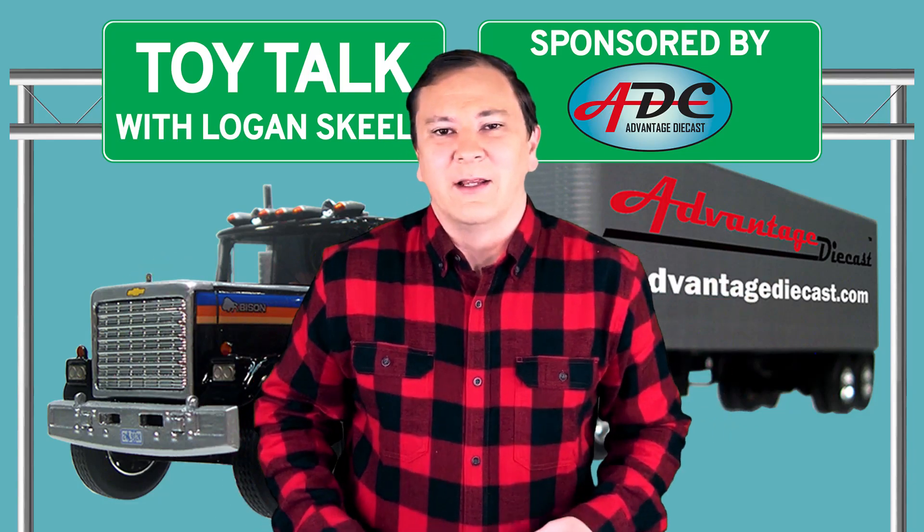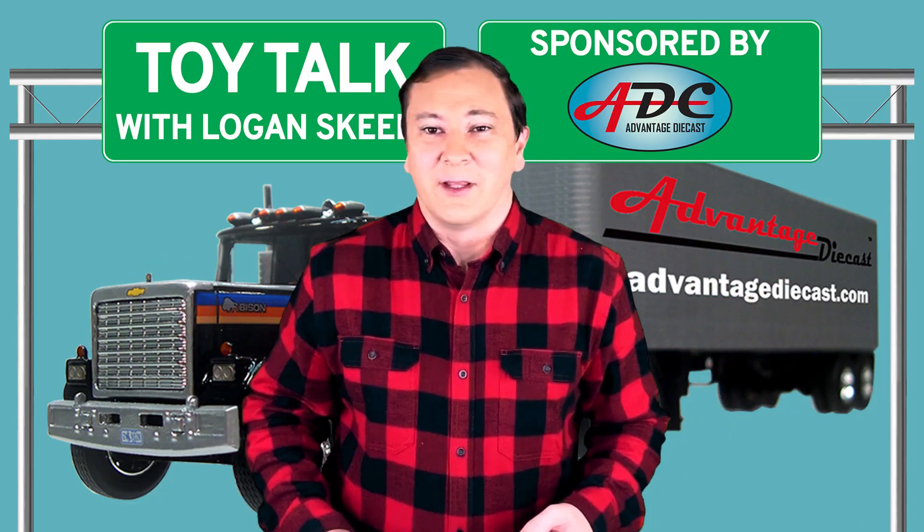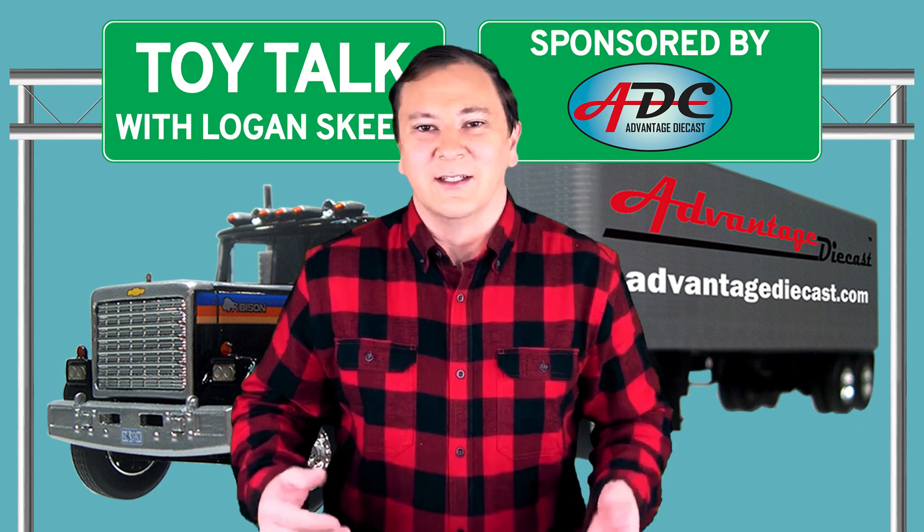Boom! What's going on everybody? I am Logan, the 64th Gear Jammer Skeel, and this is Toy Talk.